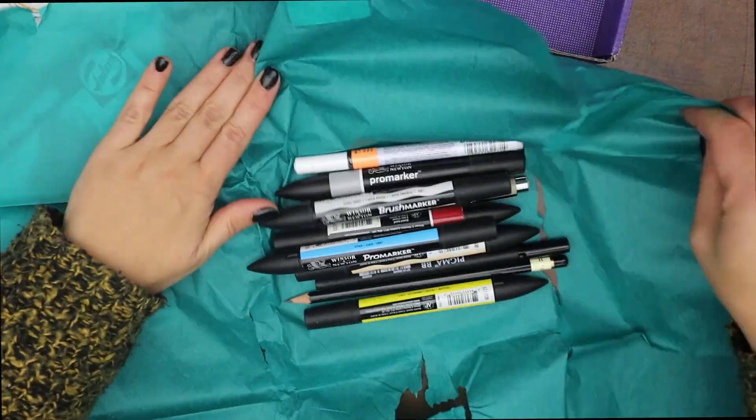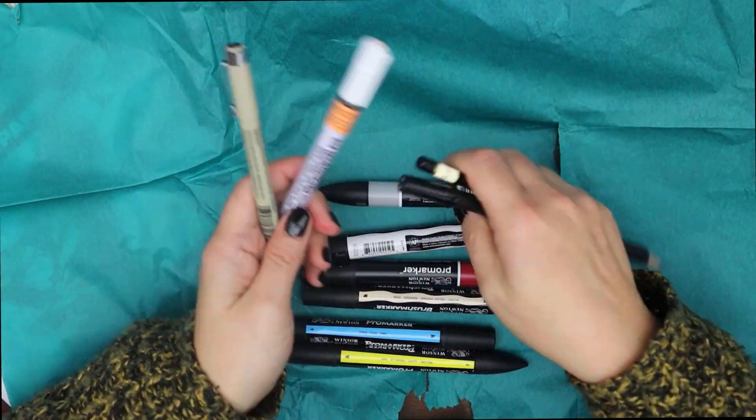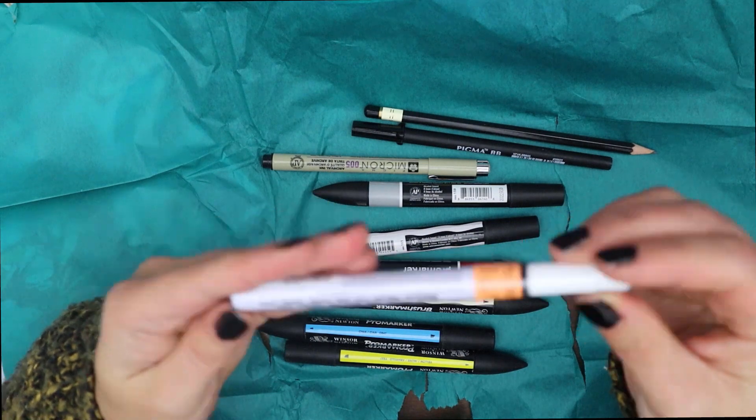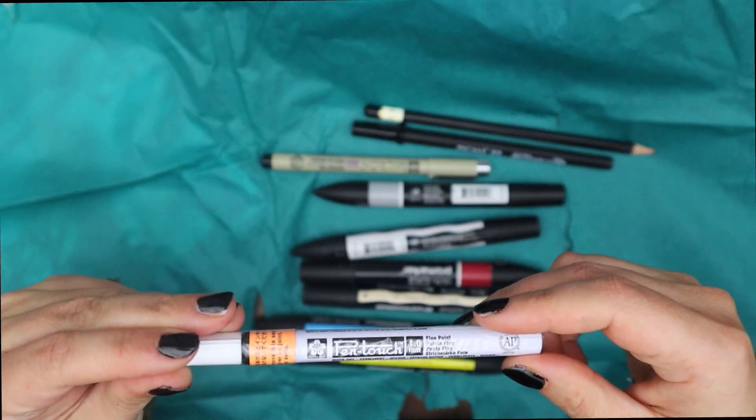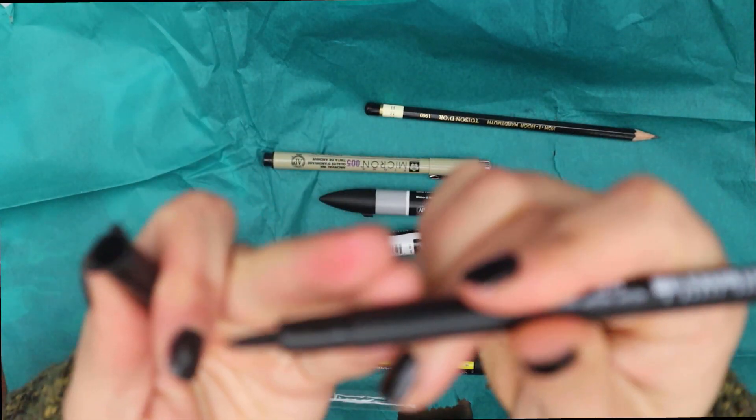If you don't know what Upgrade is, it is a monthly mystery art supply subscription box from Germany. This month, not only did it arrive early, it was also jam-packed full of stuff.